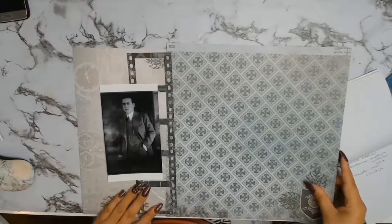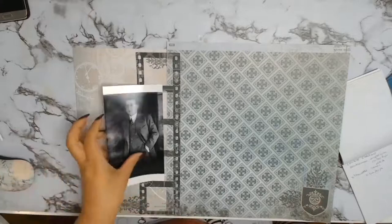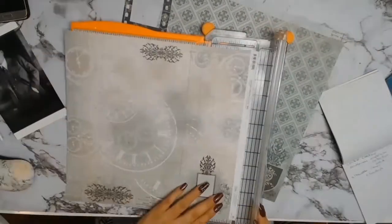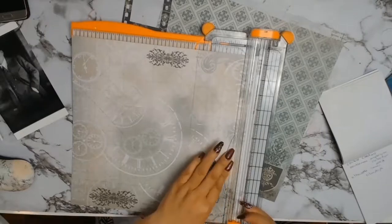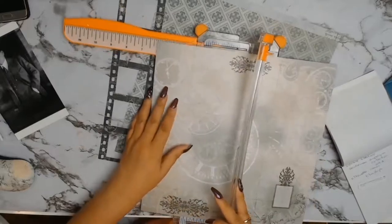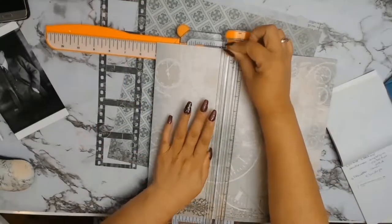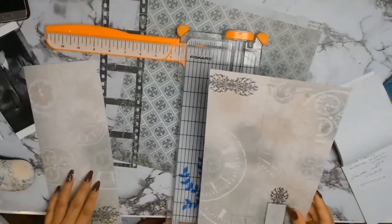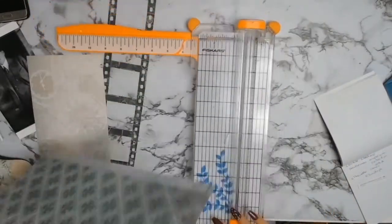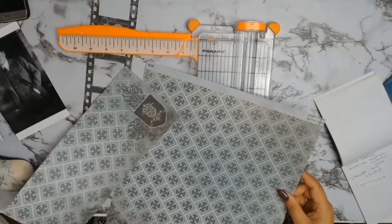These are the papers I picked for my background, and at this point in time I had not worked out that the two papers are actually side A and side B of the same sheet. It's quite funny - when I was editing I was watching myself on the video looking at the papers going 'but they're the same,' and in my brain it just was not computing that it was the one paper.